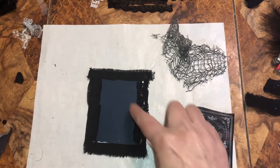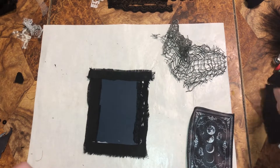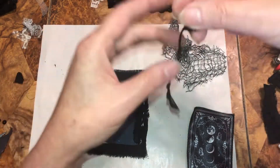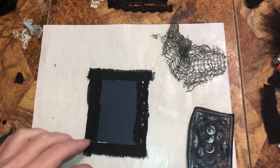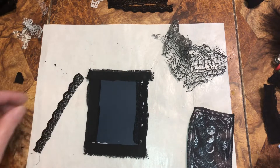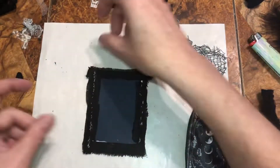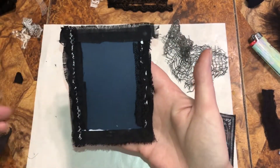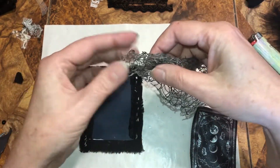Now we need some lace over here to equal that out. What lace did I use? I don't even know. I'm going to put this all the way down — yep, just to use it up. And we're going to have... okay, that's what we got so far. Now we want some creepy cloth, of course, and I'm going to make sure it's not folded over.